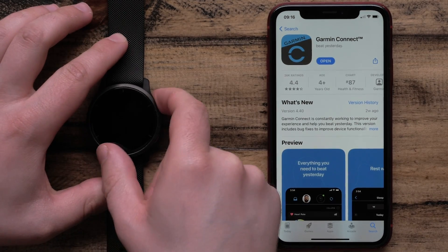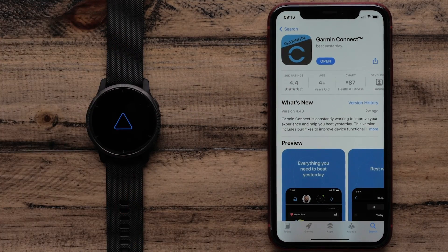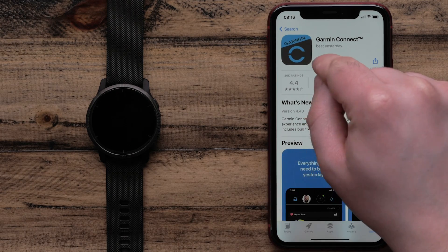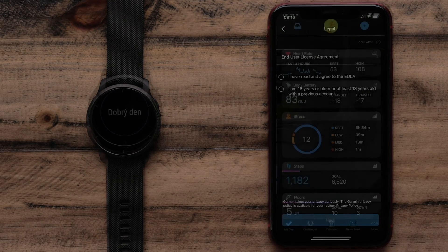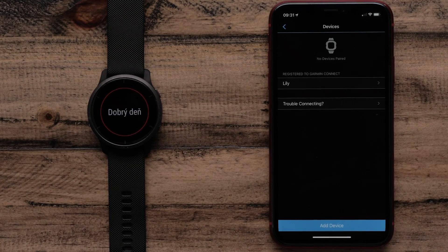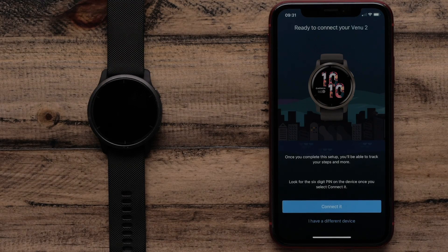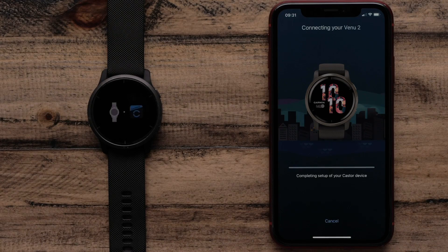Turn on the watch by pressing the top button. When the watch powers on, open the Garmin Connect app and follow the instructions on your phone screen to set up your account and watch. If you already have a Garmin Connect account, select Garmin Devices from the main menu, then add device at the bottom. The app will automatically search for and connect to your Venue 2 or 2S, then you can follow the on-screen instructions to complete the setup.